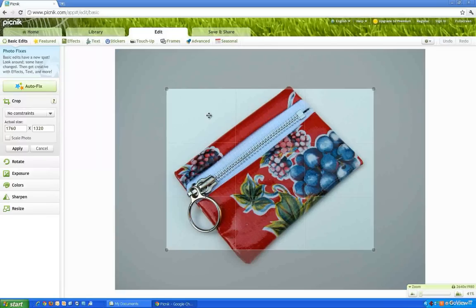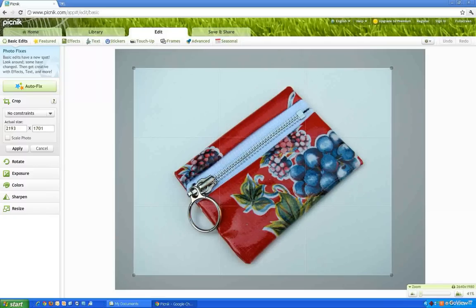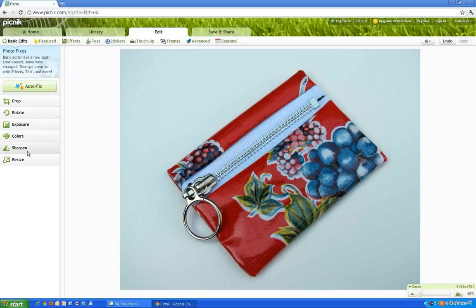I'm also going to crop it because I don't want all that extra negative space. Whenever I apply any type of feature, you have to select the Apply button to anchor it.